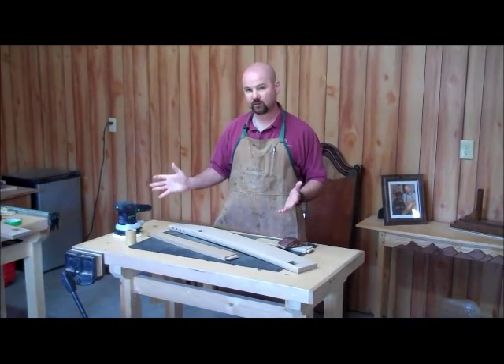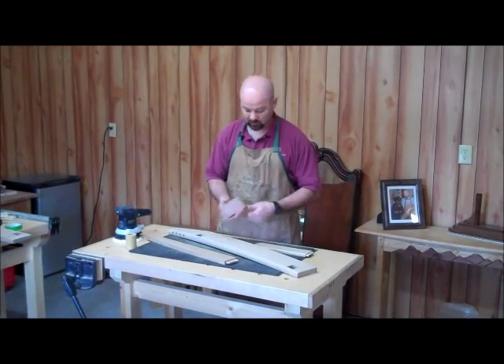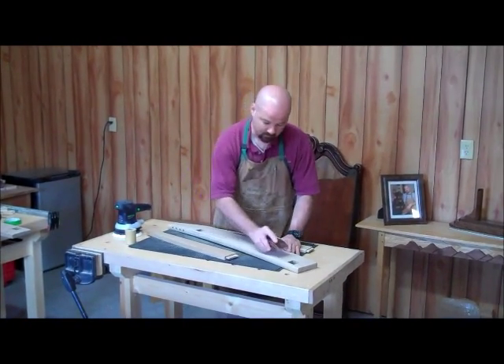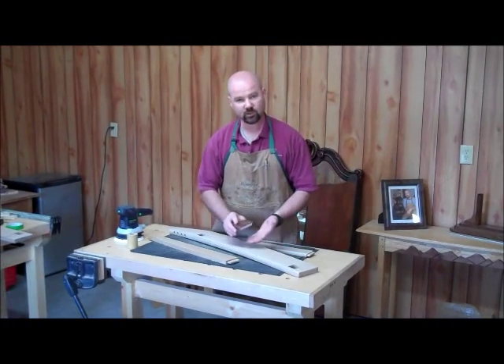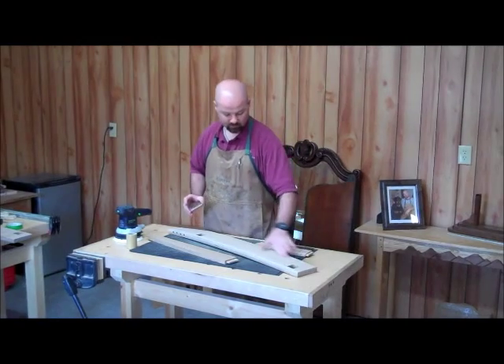You don't need an electric sander to do this. You can do it completely with sanding blocks or with hand sanding. Just work with the grain — here you do want to actually apply pressure, and you always want to go with the grain of the wood along its length.